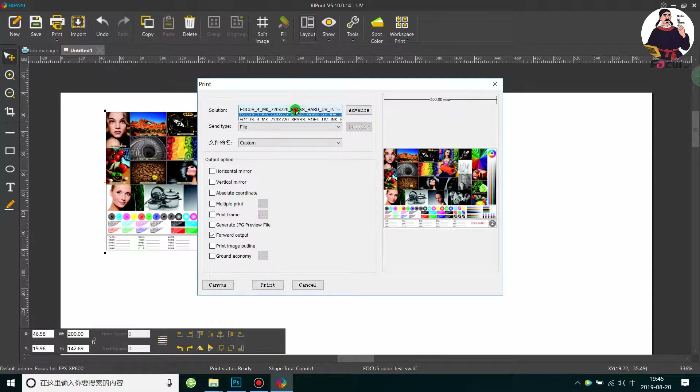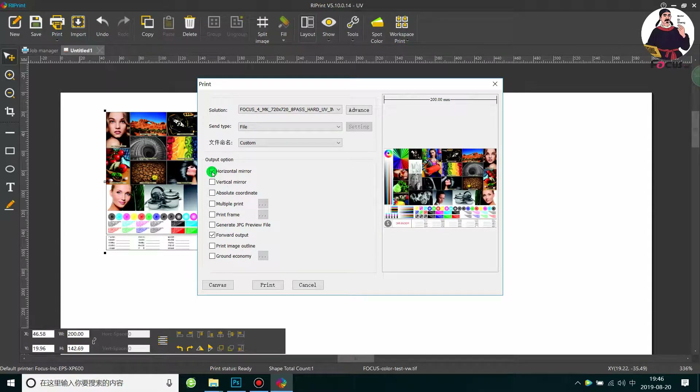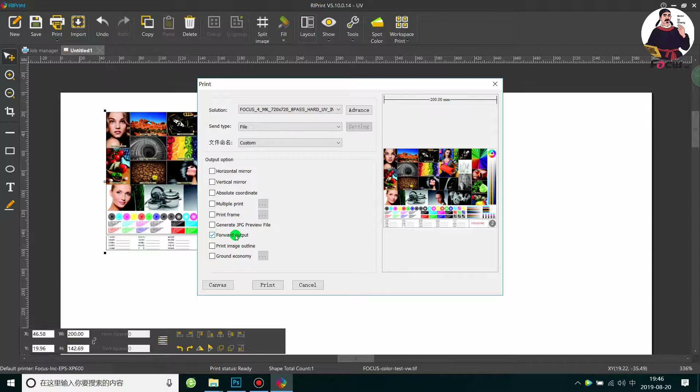Go to Select and choose Print. Choose the correct ICC profile color adjustment file — select Focus 4 — and choose the Forward output. You can also choose bidirectional, vertical, or horizontal to print as a mirror result. With Forward output selected, the printer prints lines and text first, then the picture on top, so when you view it on the table the picture faces forward, not backward.